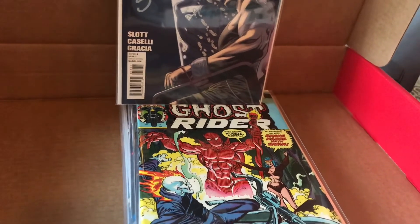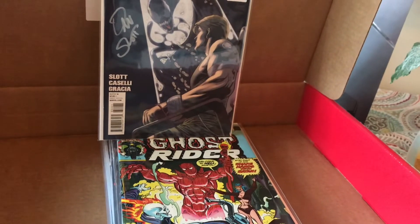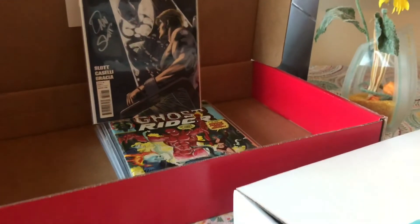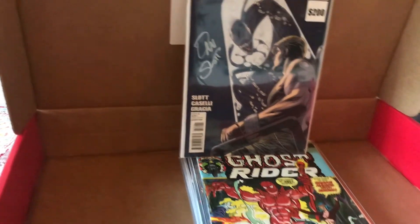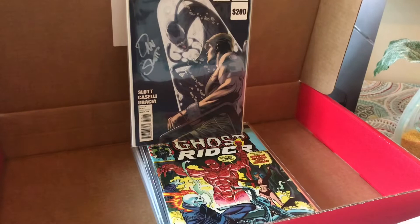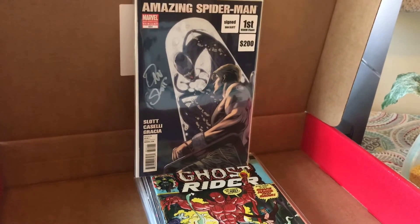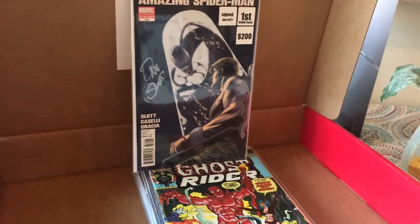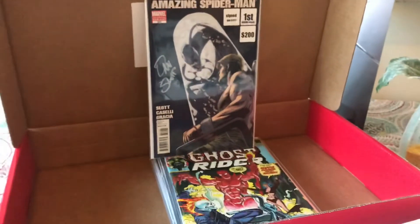I'm actually going to send Ghost Rider in for grading and see what happens, because it really depends on grading — I think it would sell better graded. I couldn't figure out who signed the Deadpool print, so I left that one out. But with the Jim Lee poster, the turtles print, and everything else — grand total sell value I could probably get $300 to $350. I'd say closer to $300 is probably a safer bet.